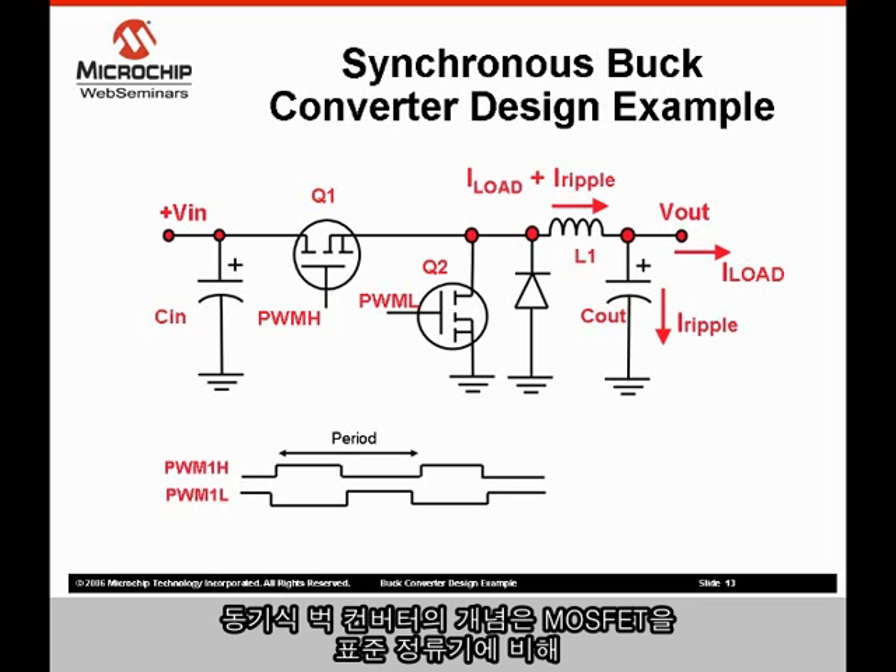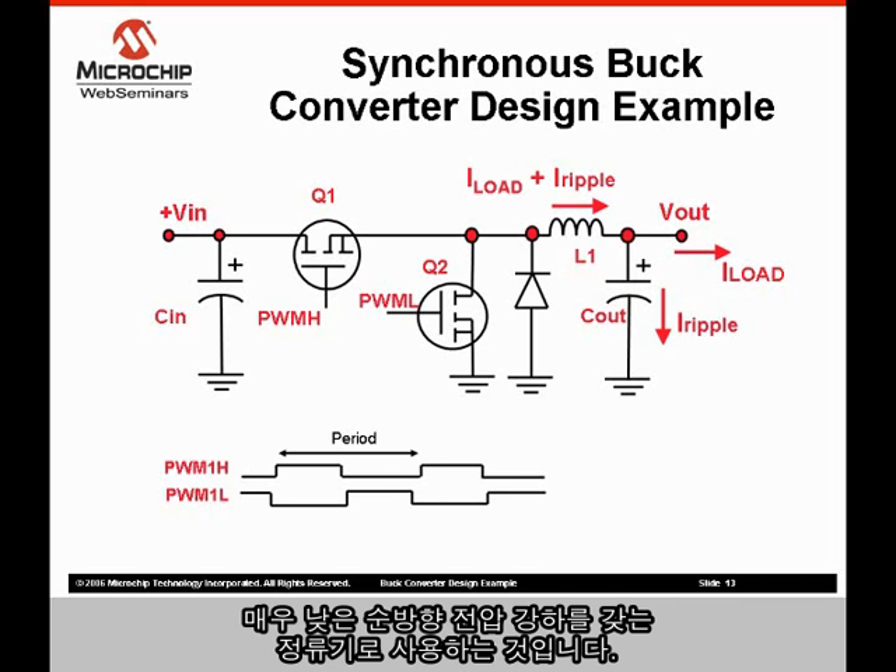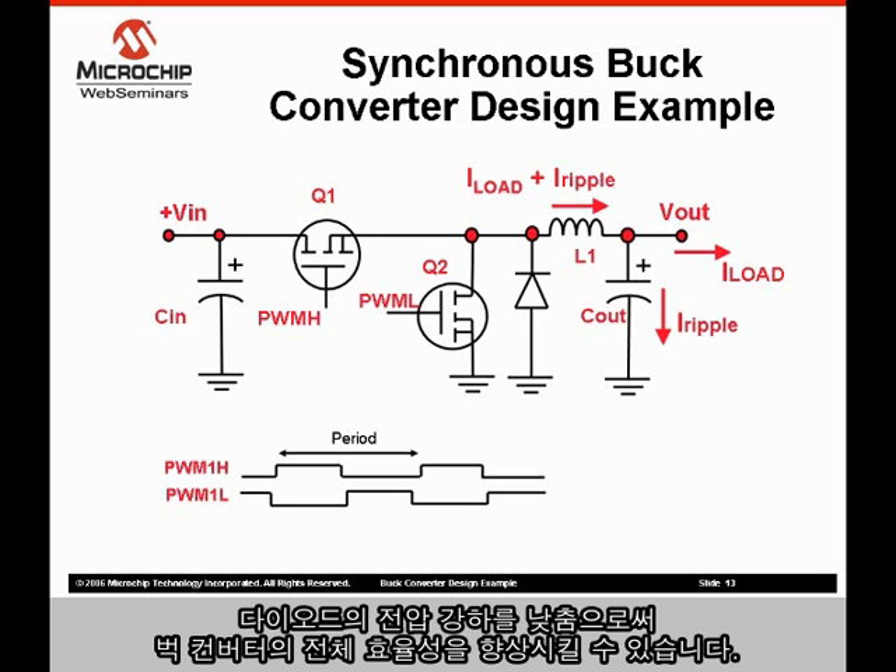The idea of a synchronous buck converter is to use a MOSFET as a rectifier that has a very low forward voltage drop as compared to a standard rectifier. By lowering the diode's voltage drop, the overall efficiency of the buck converter can be improved.